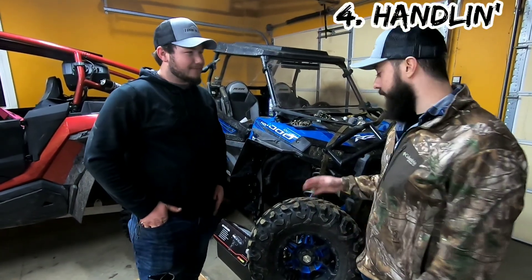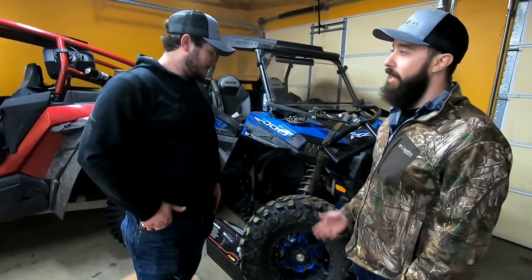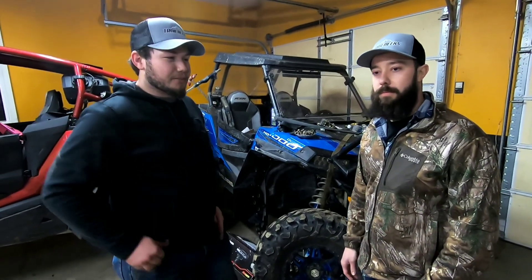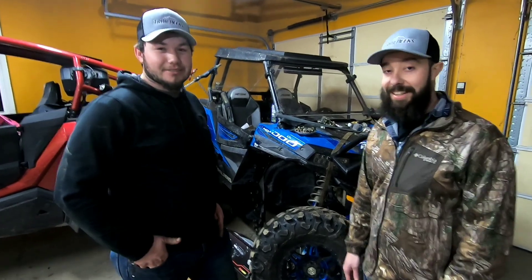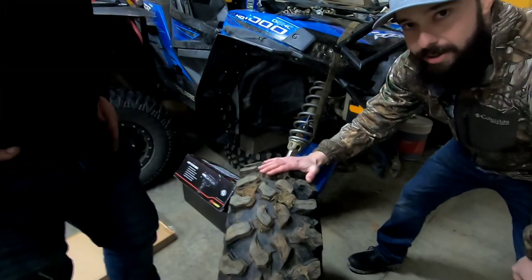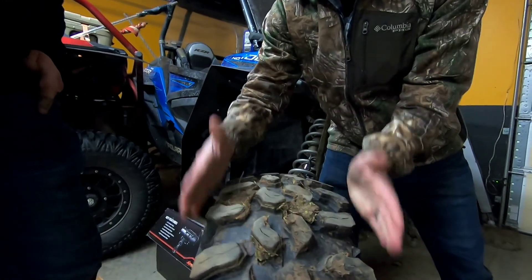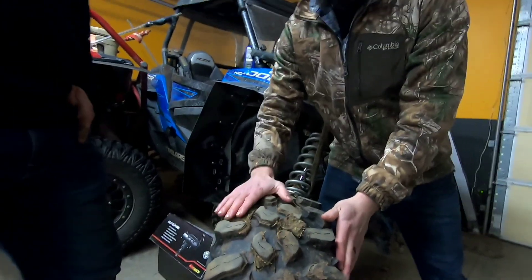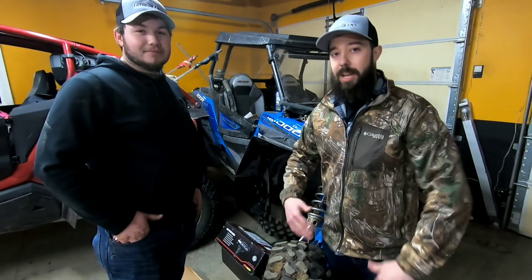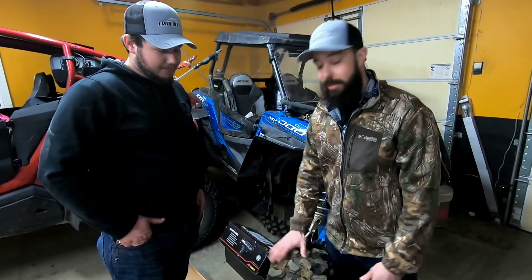Number four: aggressive handling and power sliding. The tires try to catch — the sidewall rolls over on you a little bit, but you can push through it with more throttle. If you look at how square this tire is, when it moves sideways that square profile causes it to catch, whereas rounder tires give more predictable handling and better power slides. That's a big drawback.